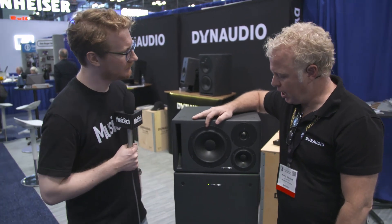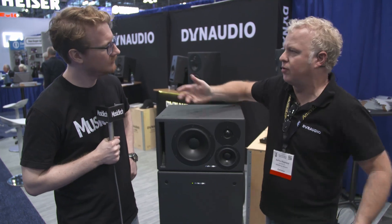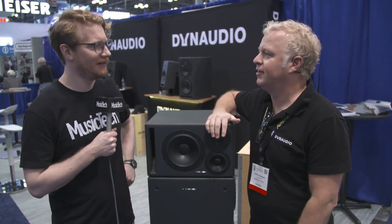Why have the drivers on the sides? Since we have four drivers, instead of putting them all on the front and having rear radiation and phase issues, the subwoofer emanates more as a lobe. It's not directional — once you get below 70-80Hz you don't really know where bass is coming from anyway, so this design works well.